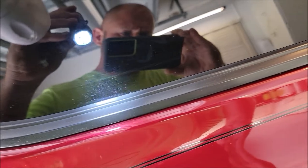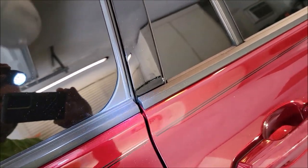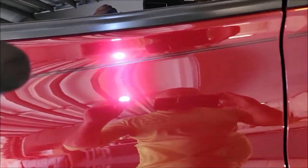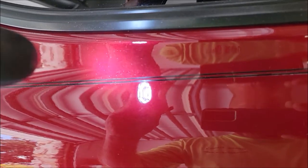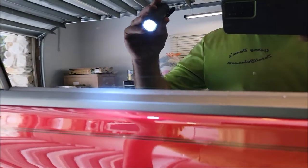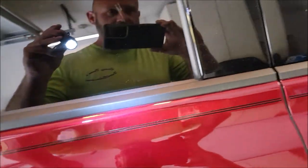All over the trim. That trim has overspray everywhere - there's overspray all over the paint. You can see those dots, and that's just in this little section. I was hired to remove the overspray from this vehicle and that's exactly what's going to happen.